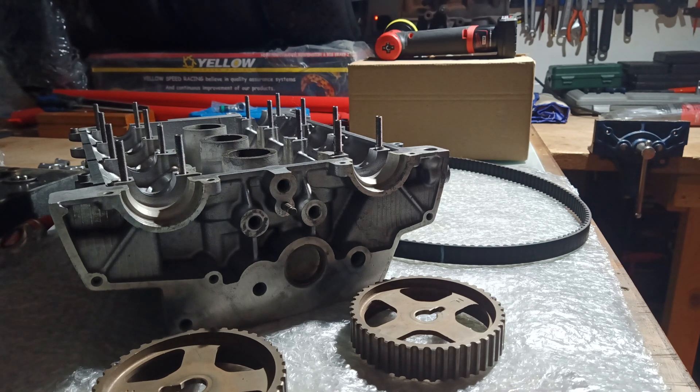Hi everyone, I just thought I would make another video with quite an important bit of information, because a lot of people have come across this fault and it might not be their own fault - garages have been known to get this wrong as well. It's very common and it's all to do with fitting a new cam belt or timing belt.